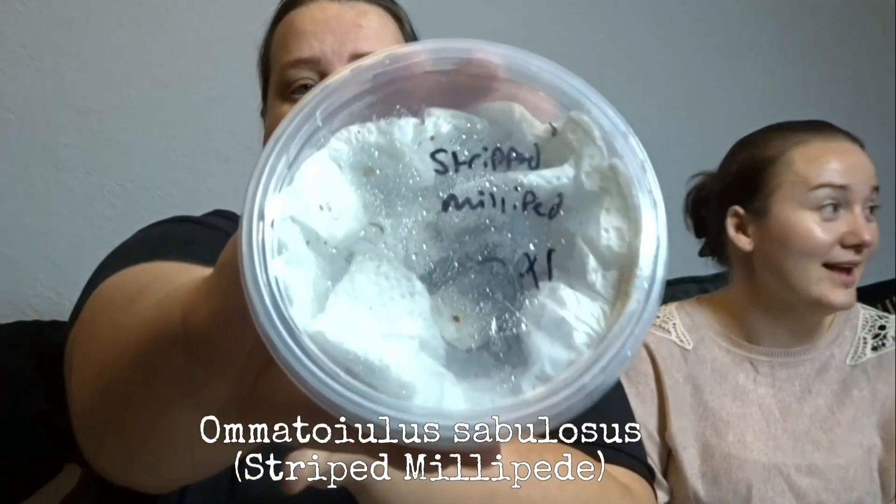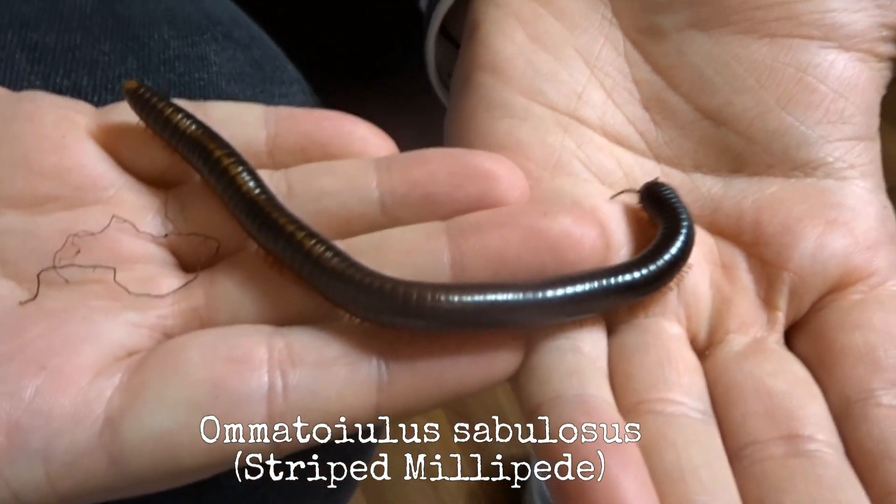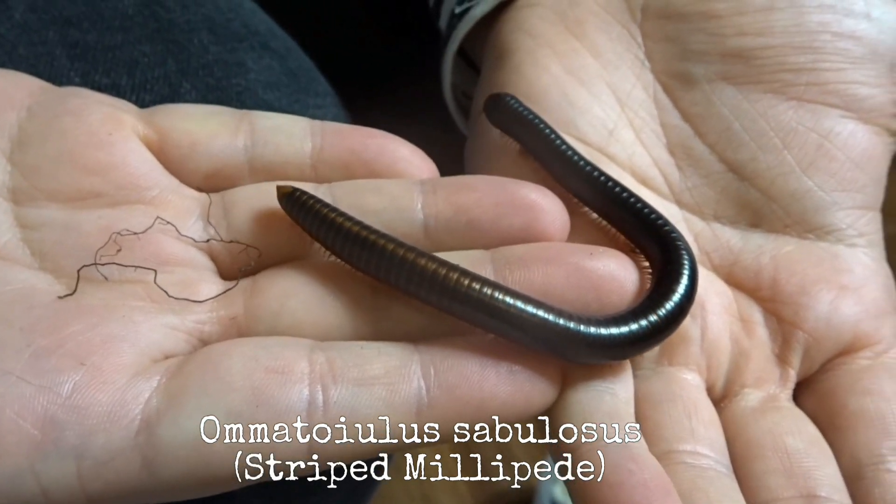They also got one of these which is a striped millipede - there's one of them in there and it's very, very long. It's quite thin compared to the others but it's very long.